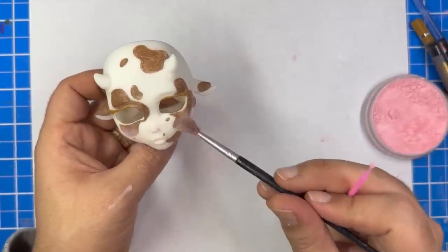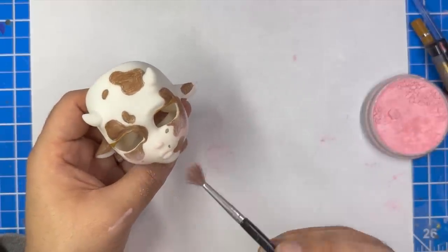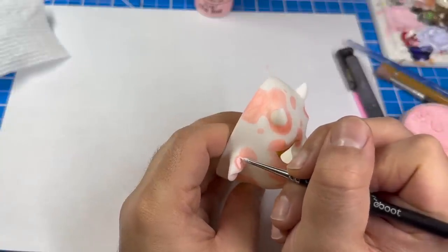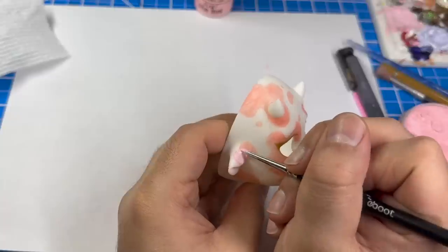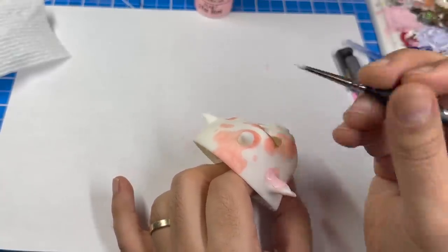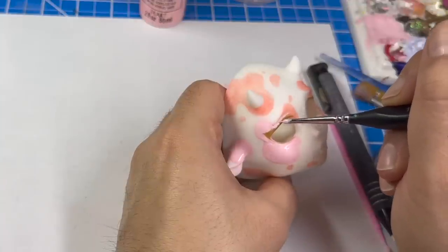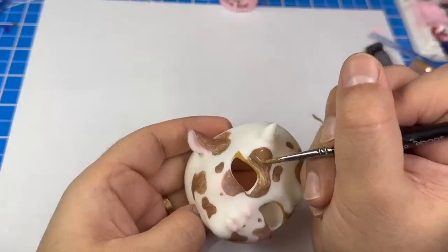After that's all done, I'll seal in all of my work with a layer of Mr. Super Clear. Then I can move on to the next layer. On the next layer, we'll be using some acrylic paint to paint over all the spots. On the strawberry cow we'll be using some pink paint, and on the chocolate cow we'll be using some brown paint.